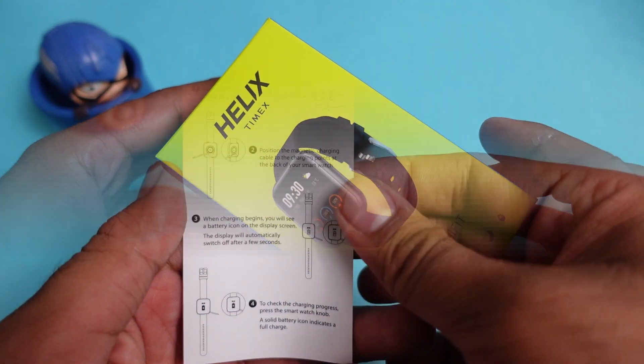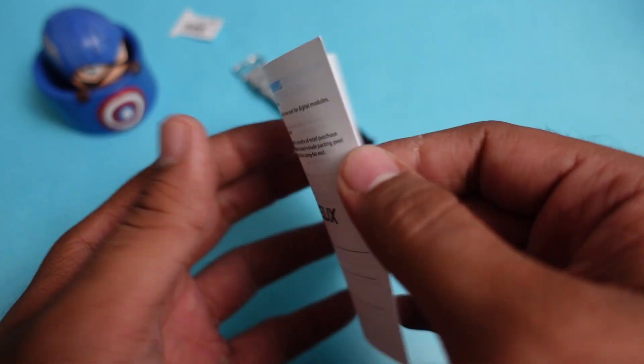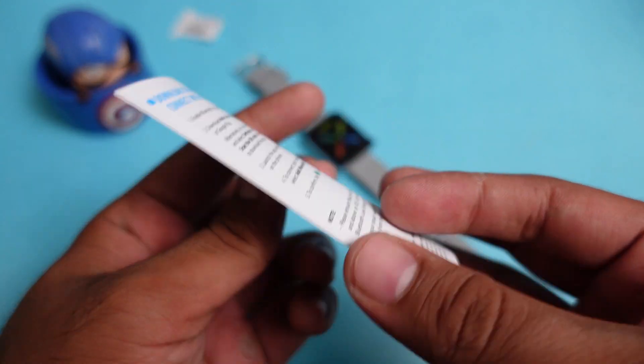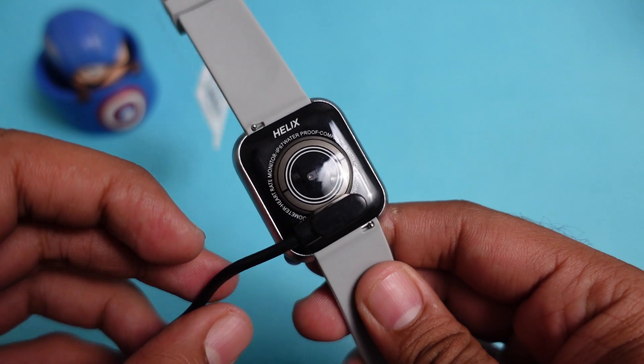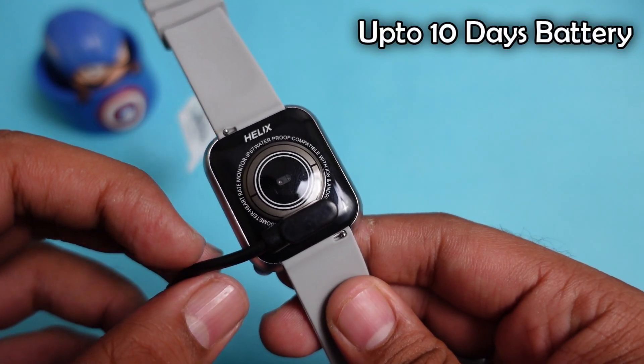In the box, first of all, you will get a user's start guide covering all the features and specifications, and you can check the smartwatch warranty. You will also get a USB to magnetic charging dock, which charges via 2 contact points on the watch. You will get approximately 10 days of battery life on normal usage.